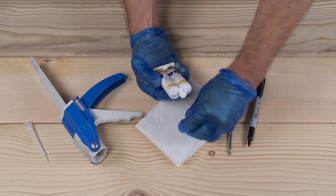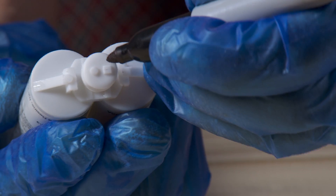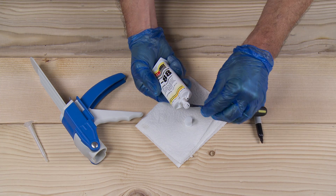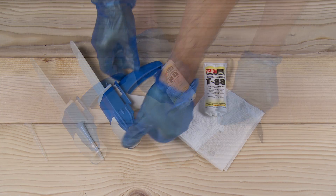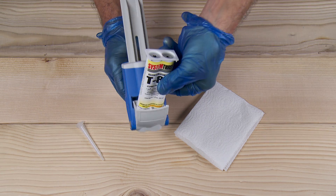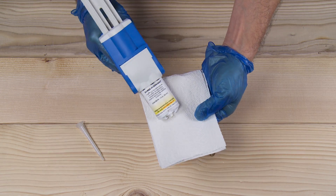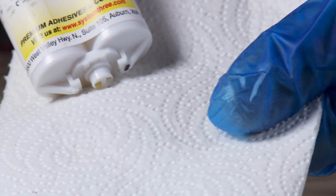Remove the dust cap — no marks on plug and shoulder. Twist off the plug, load the cartridge into the gun, and squeeze to equalize the flows.